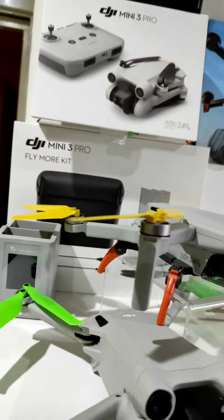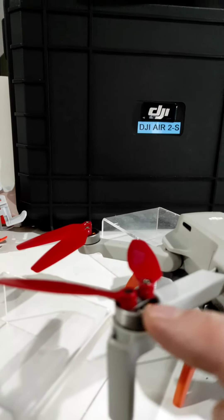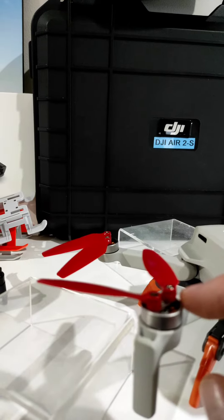The Mini 3 is a bit like the SE in the Mini 2 — it's quite a flat surface with a tiny little stalk sticking up, but not half as big as the Mini 3 Pro.